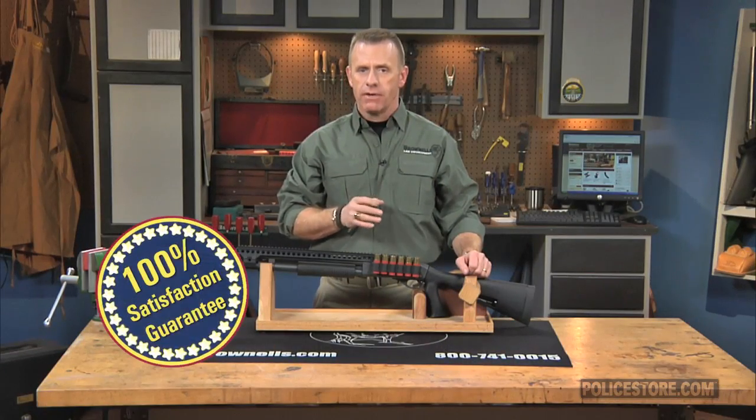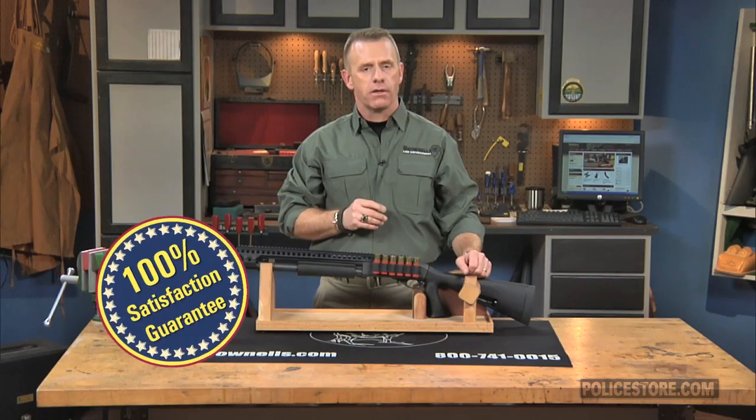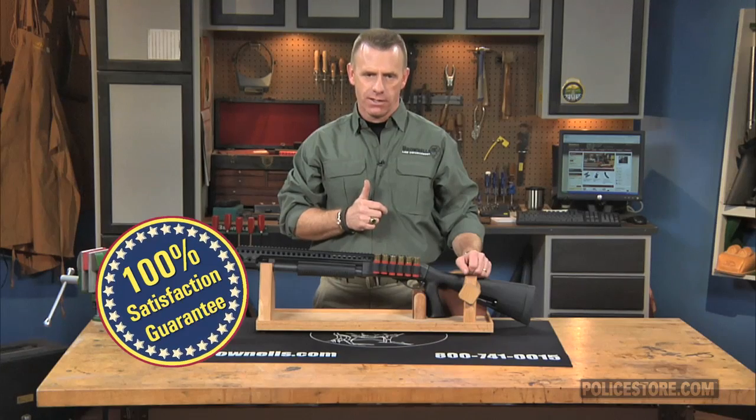The Mesa Tactical Remington 870 saddle mount and sure shell shot shell carrier, like all products sold by Brownells, are backed by our 100% unconditional lifetime satisfaction guarantee.